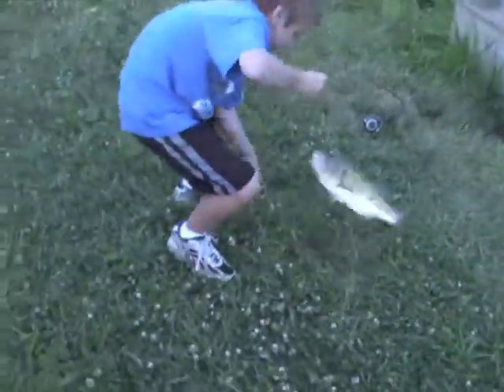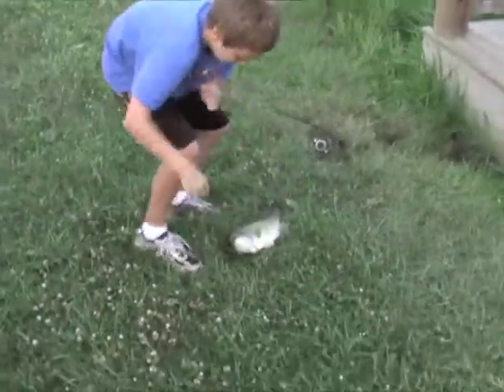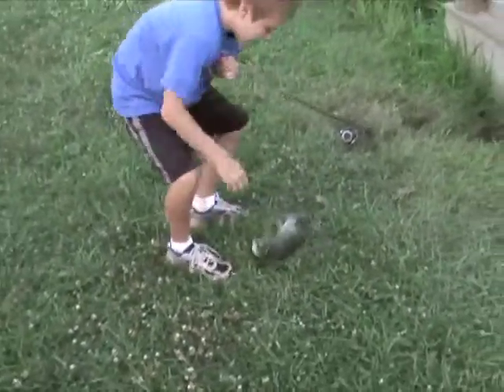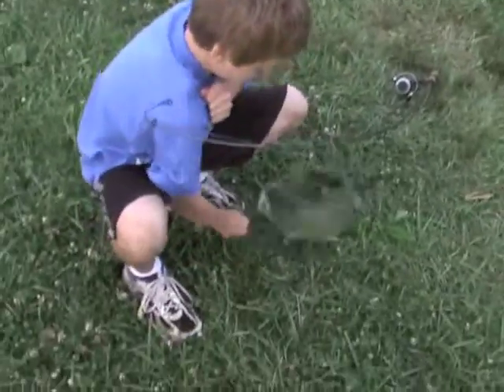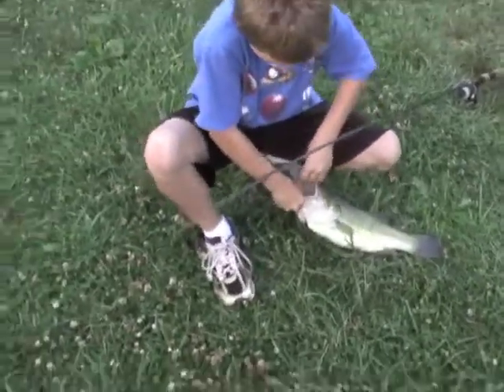Reel them in. Take it easy. Jonathan just caught a bass the size of the catfish around here. Hold on to them — it's not possible. No, it's not. My gosh. I'm scared. I'm shaking. There you go. You got it. I'm shaking.